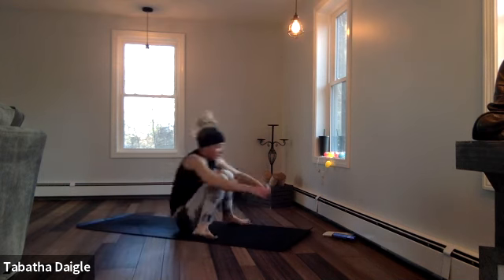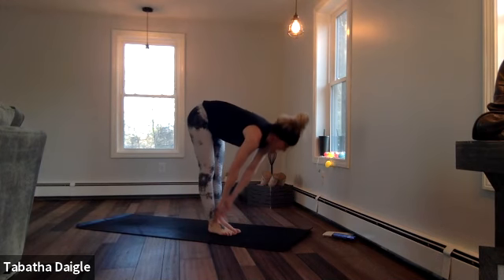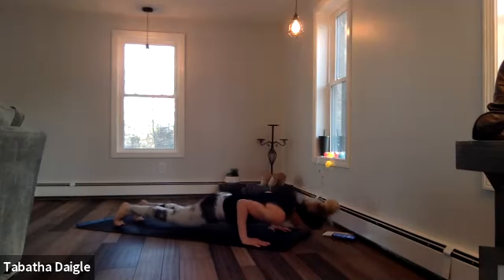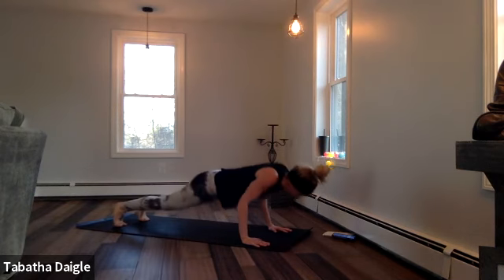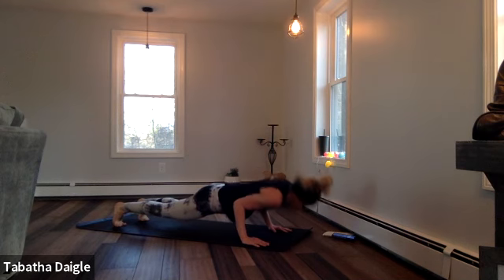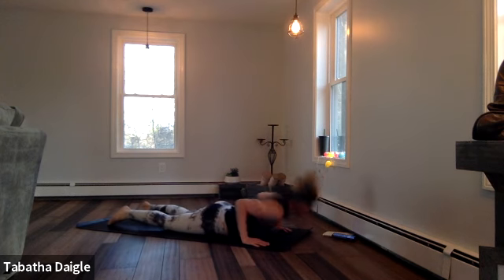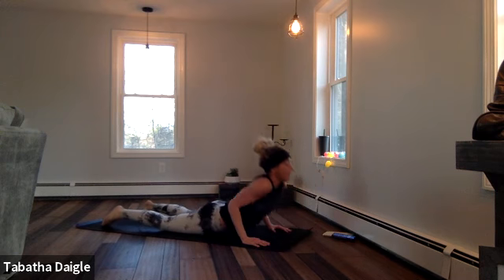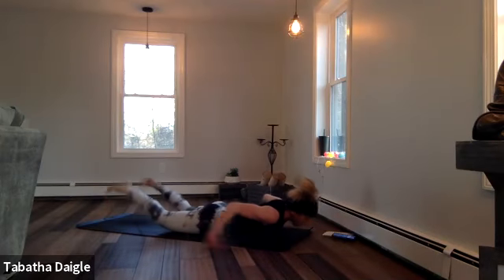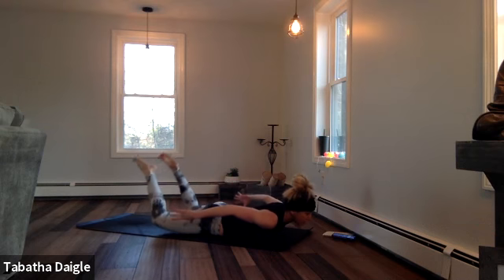Roll in. All the way up. Let's do it — last set. Big breath and then we'll stretch out. Forward. Half. Down dog. Forward. Half. Pulse. Lower. Lifts. Five, six, seven, eight. Release. Lift, lift — five, three, two, five, six, seven, eight.